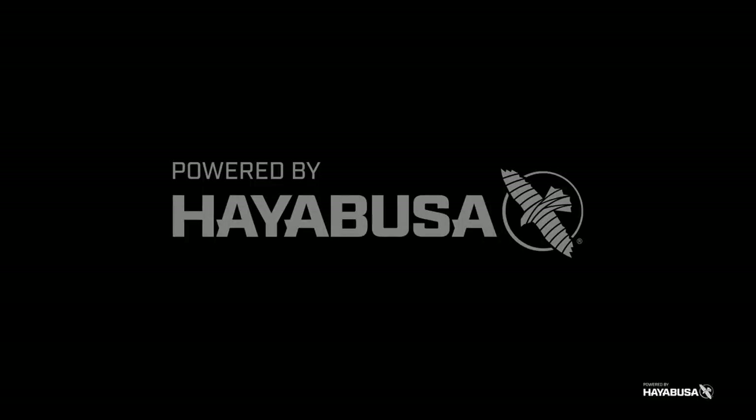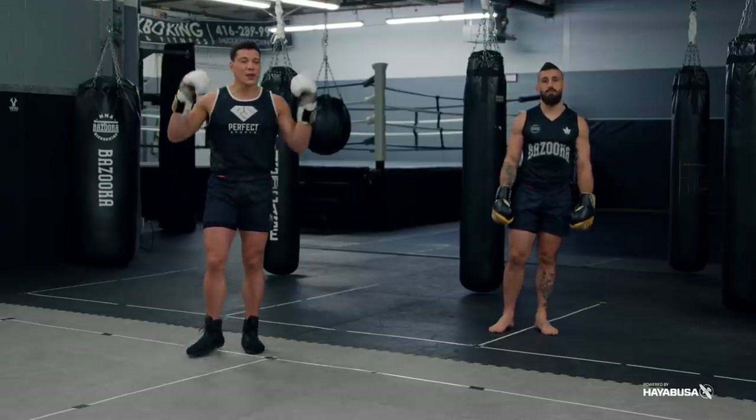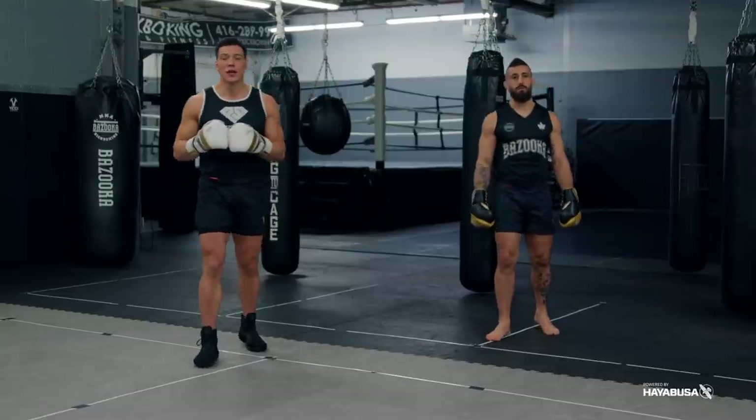Welcome back to Bazooka Kickboxing and MMA. Today's episode, powered by Hayabusa, is about stop being an amateur throwing your combinations and start thinking more like a professional.